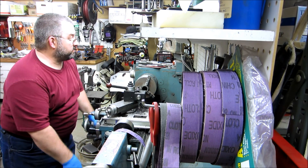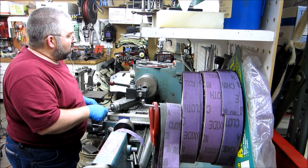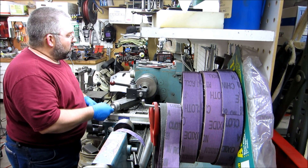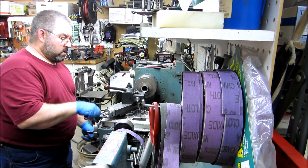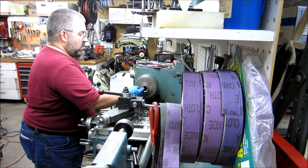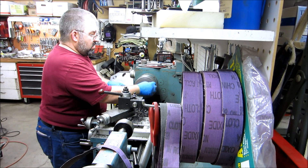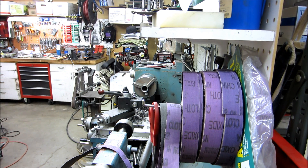Okay, last one. Not glamorous, not exciting. But it sure is nice to be able to make parts like that sometimes.